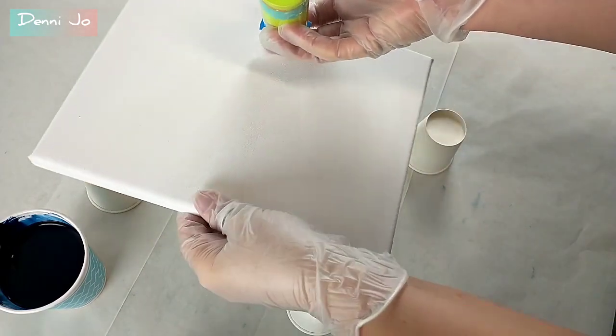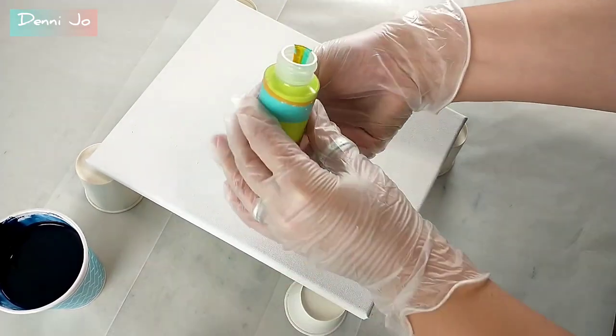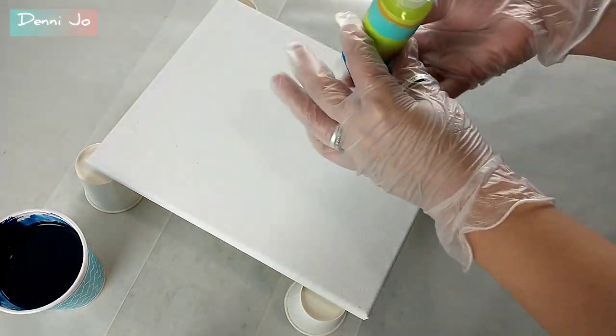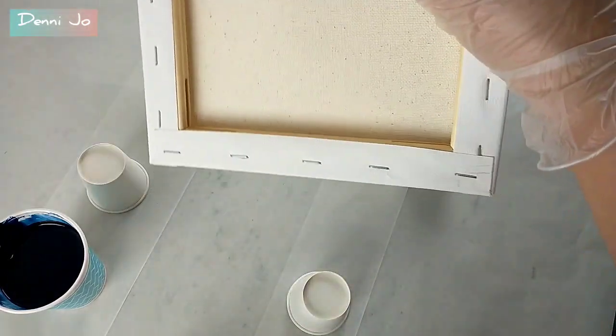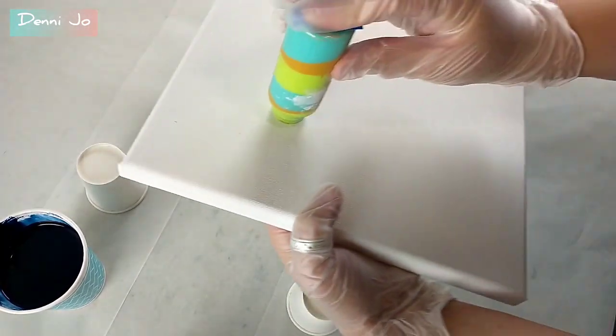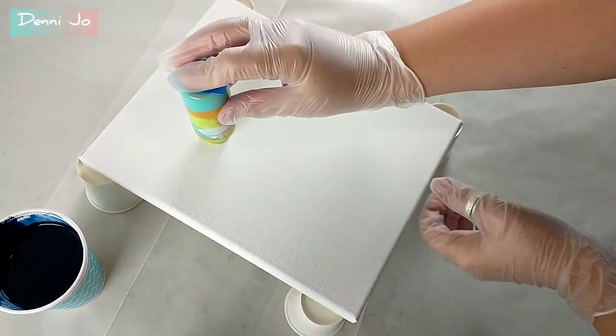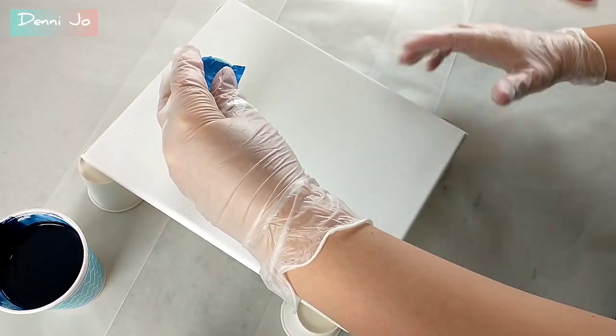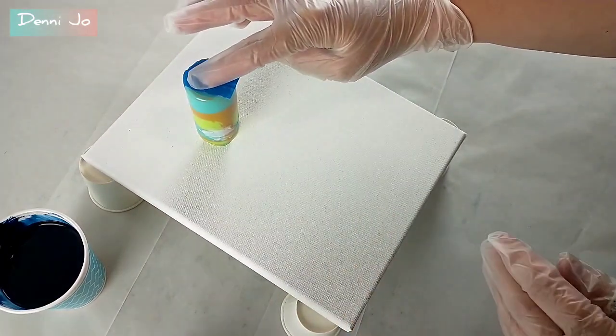Here I have my colors layered in an old craft paint bottle that I had emptied, rinsed with water, and let dry. I also poked a hole in the bottom and then put painter's tape over top of that. I'll pull that off when I'm ready to release the pressure and drag it across the canvas.